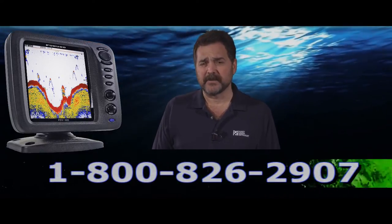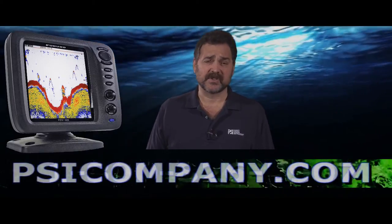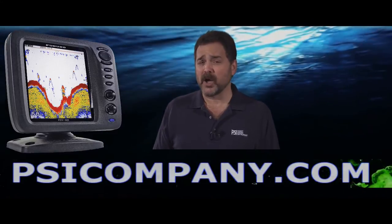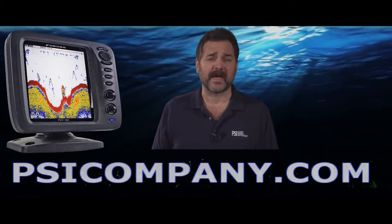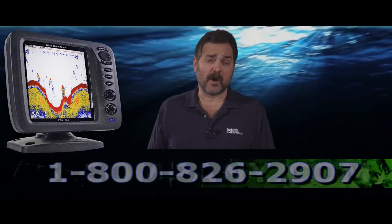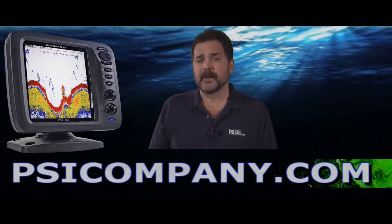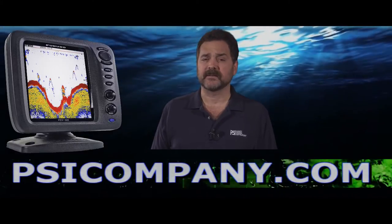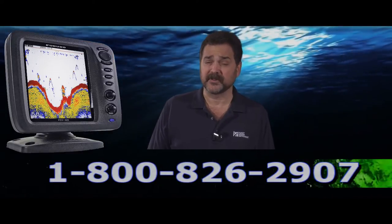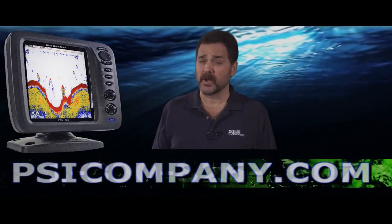The fish finder can be switched to 1 kilowatt. There are a variety of transducer options available in plastic and bronze, and transom as well as through-hole configurations. You can also order that with an optional temperature and speed sensor in the transducer. Be sure to let us know when ordering that you're interested in operating this in the 1 kilowatt capacity — we'll make sure you get the right transducers. It doesn't cost any more for the fish finder, but the transducers are a little more money and honestly deliver a little better performance, so it's money well spent.